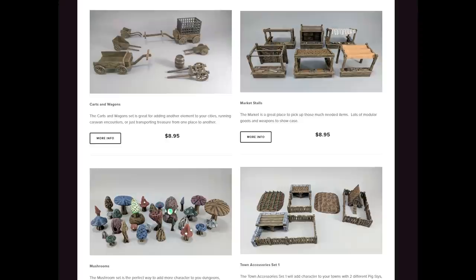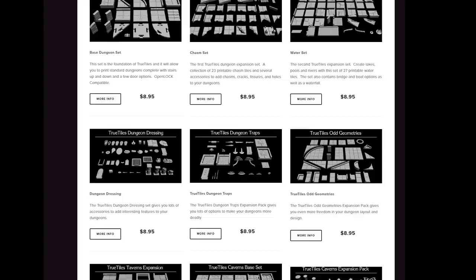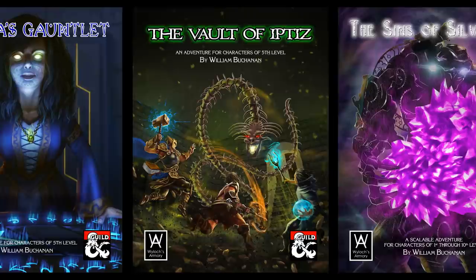Our sponsor is Heroes Horde, an outstanding source of models for you 3D printers out there, including but not limited to all true tiles lines. And don't miss my D&D 5th edition one-shot modules over on the DMs Guild.